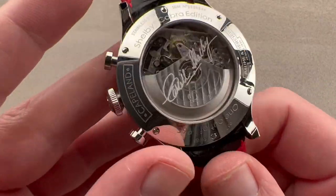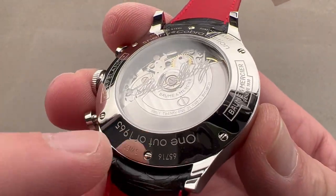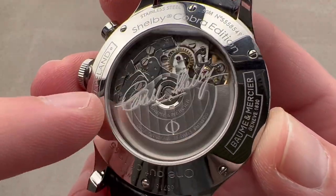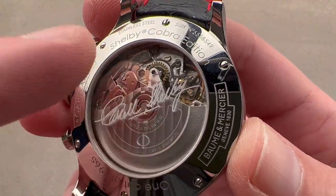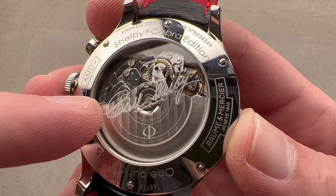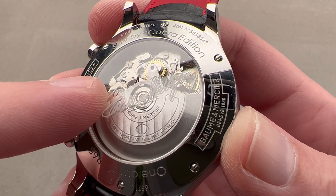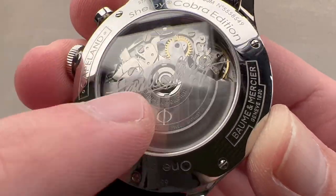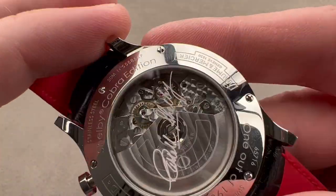Turning it all over, you can see Carroll Shelby's signature reproduced on the reverse side. The watch is 50 meters water resistant, and you can see it's one of 1,965. You can see that 7750 style architecture — this is a La Joux-Perret version of it, called the AD120. It's still a unidirectional automatic winder with a 42-hour power reserve, a 4 hertz beat rate, 25 pivot jewels, quick set, hacking seconds, and then the combination of the cam and an oscillating pinion clutch.